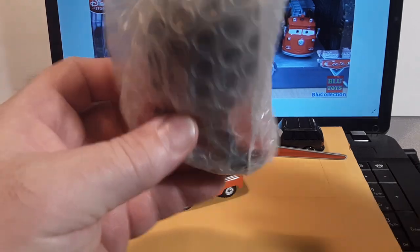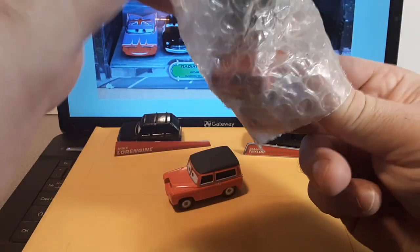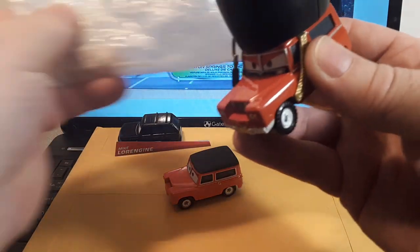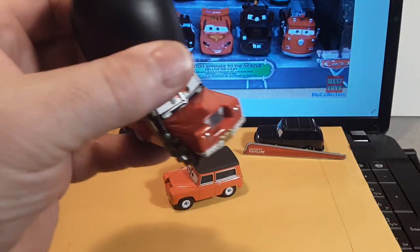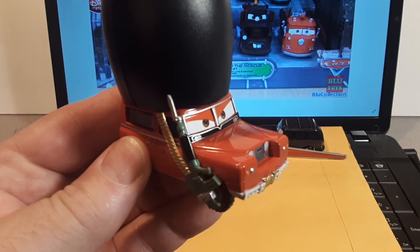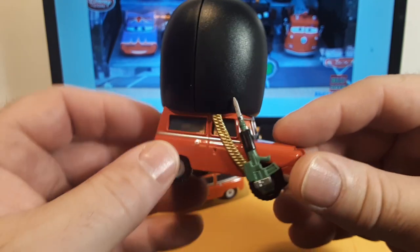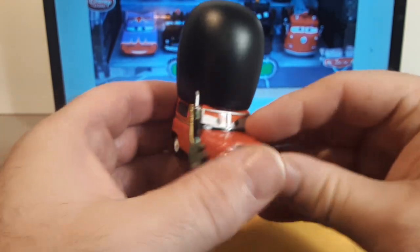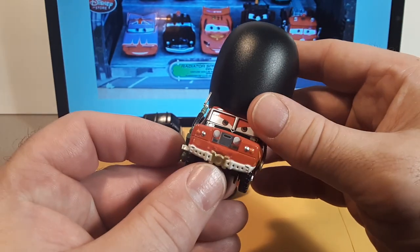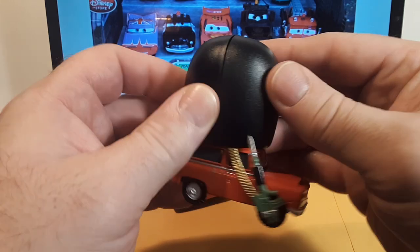Oh yeah, here we go. Yeah, this is what I thought it was. I did a Cars video before on this and I had quite a story on these. Oh man, look at there. There it is. This is from China. I was talking in the other video about how you can buy some of these from China, but they don't come with the fuzzy hat.